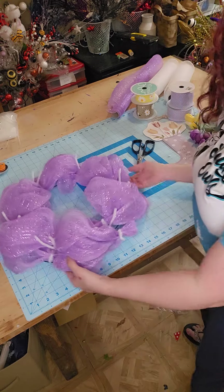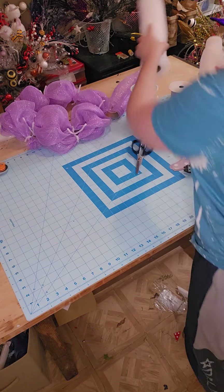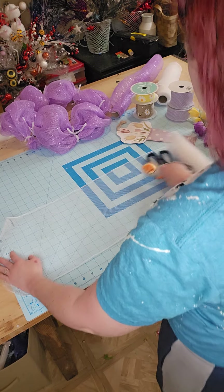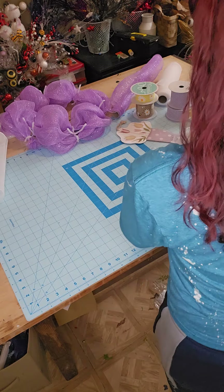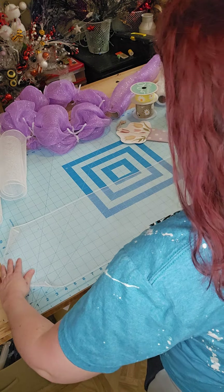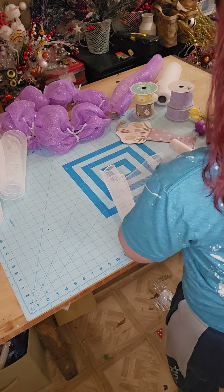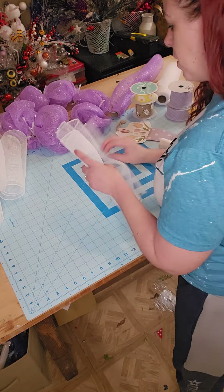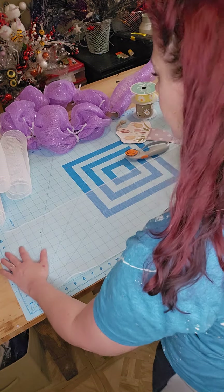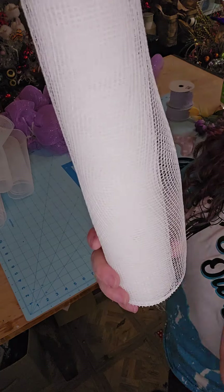Now we have all six ready to rumble. We're going to grab that 10-inch mesh. We are going to cut these at 25 inches. This is a rotary blade — this is what I like to use to cut my mesh, it's just an easier, cleaner cut versus scissors. All of my tools that I'm using are linked in my Amazon storefront, which will be in the description of the tutorial. So we need six of these at 25 inches, and this is 10-inch deco mesh in white.